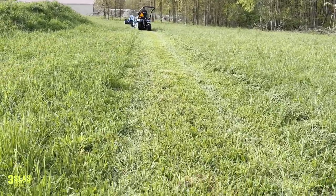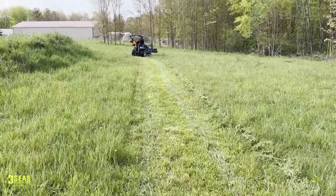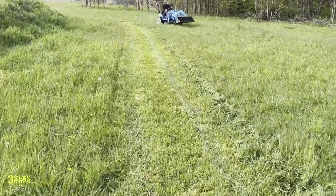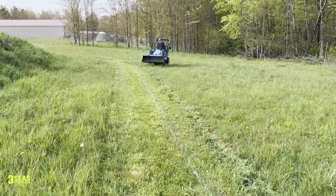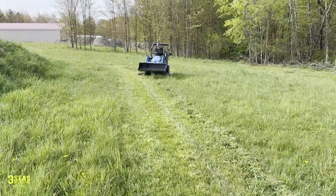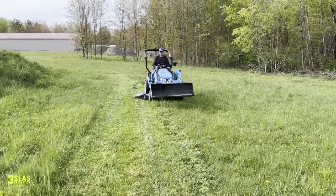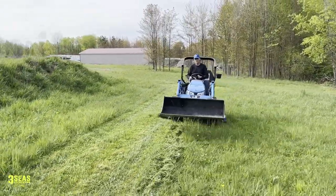A nice clean path here — this is the first cut out back. None of this is flat out here. For the brown spots you guys are seeing, this is behind the dealership where we drive machines around to test them, so there's going to be a ton of high spots. Not the tractor's fault — that's just us and our property here.